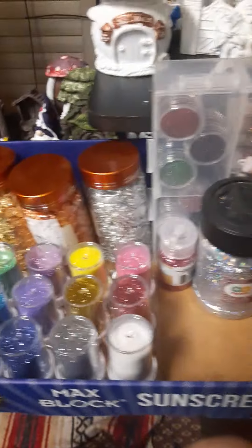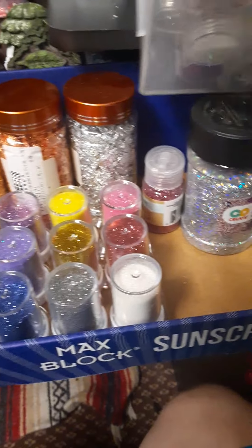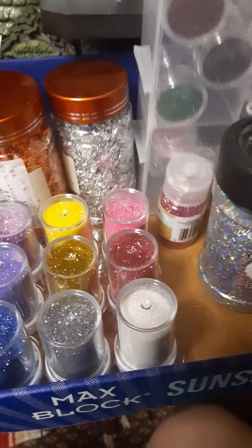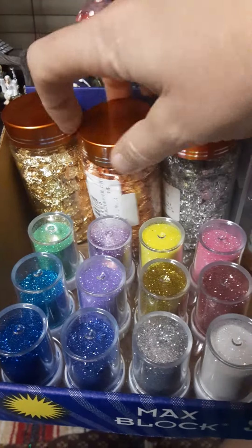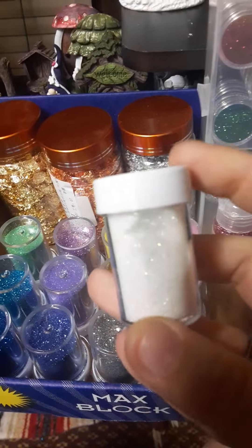Oh, check it out — I rearranged my glitters. So I got all my glitters: my little box with all the tubes, and the little round glitters. And then my gold, copper, and silver flake. And more glitter — the tubesies.